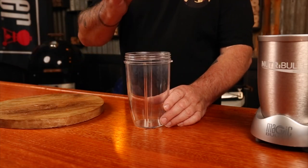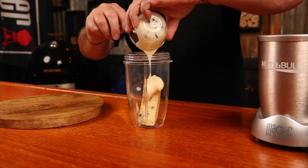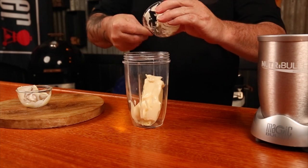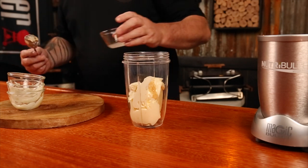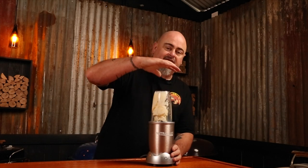Sometimes hot wings have a really good kick to them, so it's nice to have another sauce just to cool things down but also add another flavour profile into the cook. Into a food processor, add 5 ounces of blue cheese, a quarter cup of mayonnaise, a quarter cup of sour cream, one garlic clove crushed, and a tablespoon of lemon juice. Give that a blitz — this is going to get noisy.